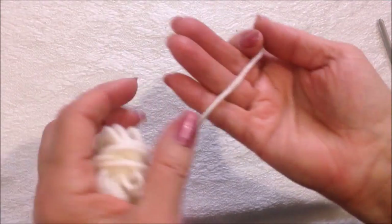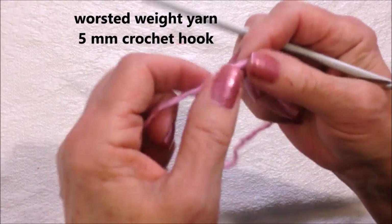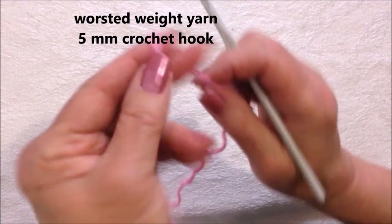To make this little mouse you can work with either worsted weight yarn, or two strands of a thin fingering yarn, or a double knit or baby yarn.